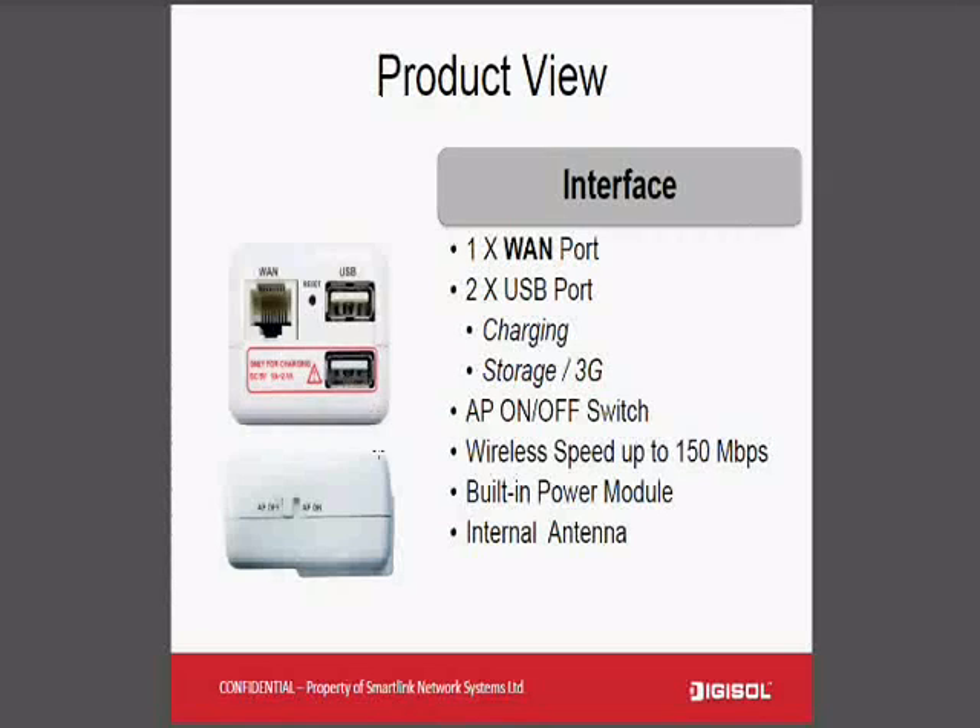There is also a special AP on/off button. So at night time, if a traveller doesn't want internet, he can simply switch off the access point — the device will remain on but will still charge your iPad or iPhone.